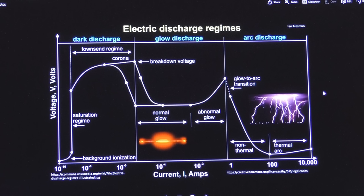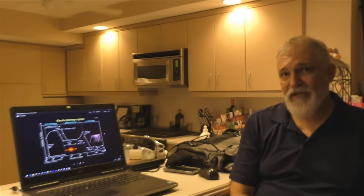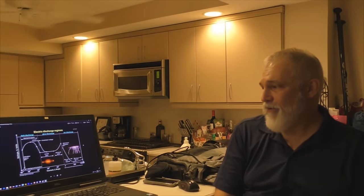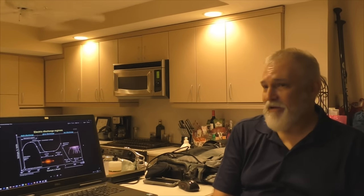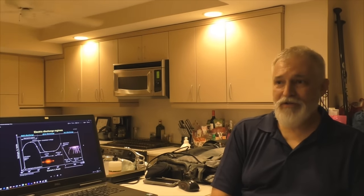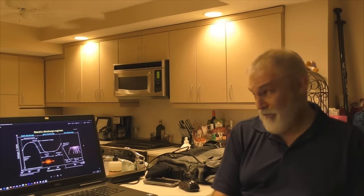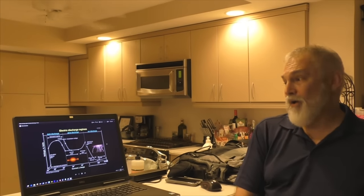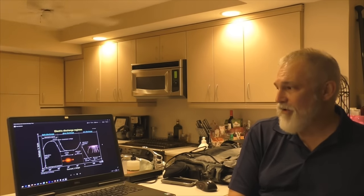Gas discharge is not a very good load. The bottom scale on this graph is logarithmic, going from about 10 to the minus 10th amps up to 10,000 amps across the horizontal axis, with linear voltage on the left axis. This gives us a picture of what a generic gas discharge tube is going to do. This will be unique to any kind of gas discharge tube, and even between tubes of the same model these curves will be a little bit different, depending on what gas is in there, the mixture, temperature, pressure, how old the gas is.